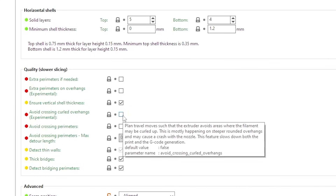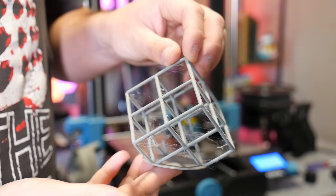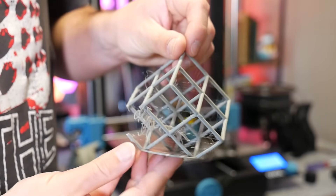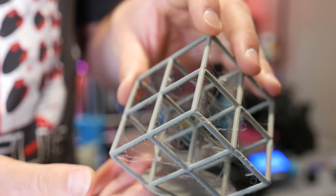There's also a setting in Prusa Slicer to make the print head try to avoid points that may be warping up. It still broke slightly — it did finish, but with a bit more stringing from the Z-hop. So cooling is definitely a weak spot in this machine.